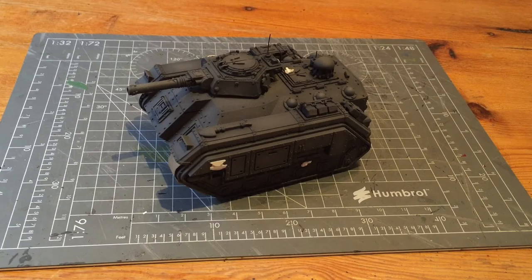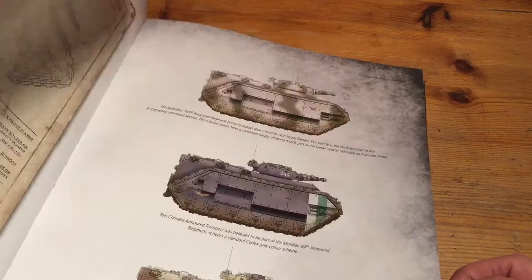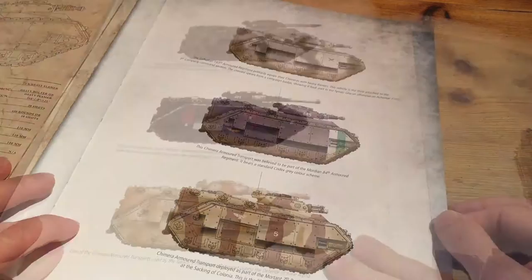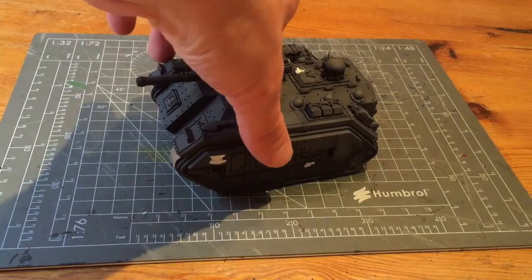The next thing you need to work out is where you want the transfers to go. I've got a couple of books I use for reference and research — the two Krieg books, Fall of Orpheus and Siege of Vraks, and also the Imperial Armour book featuring all the Imperial Guard tanks. They both have photo references and technical diagrams which give you ideas of where to place transfers.